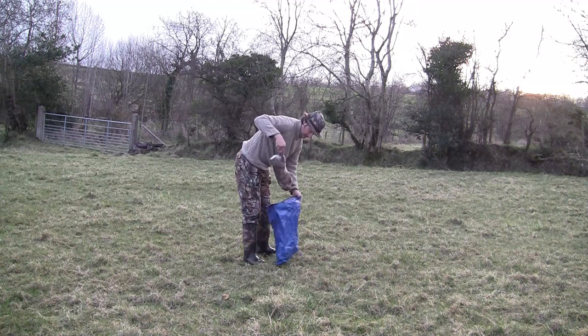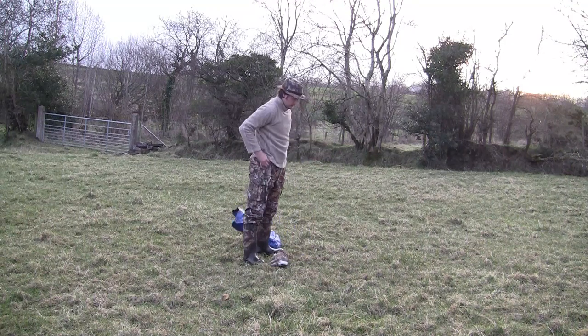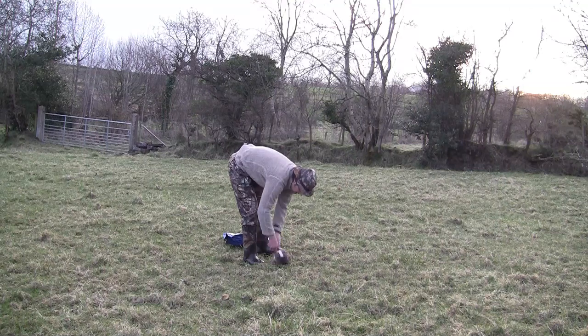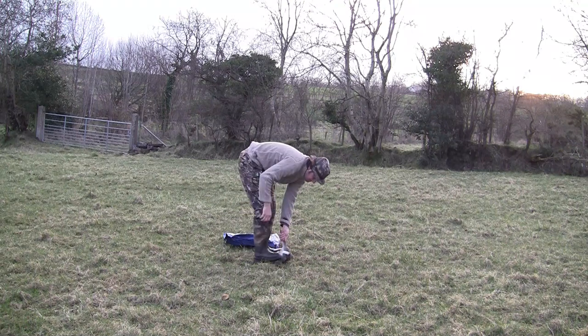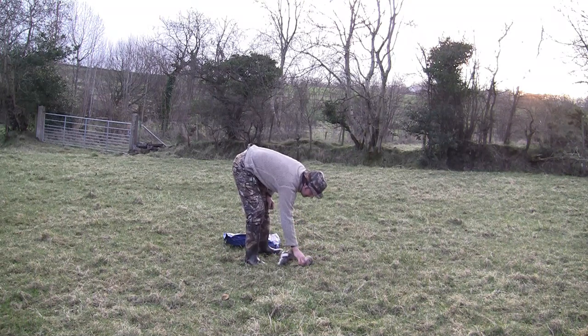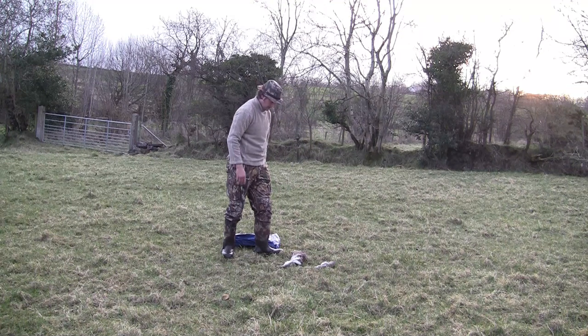Well, that's the hide set up. Now I need to get the bait out. Unfortunately I seem to have forgotten my pocket knife, so we'll just have to manhandle it this morning. I knew those big feet were good for something! That'll do rightly sure.